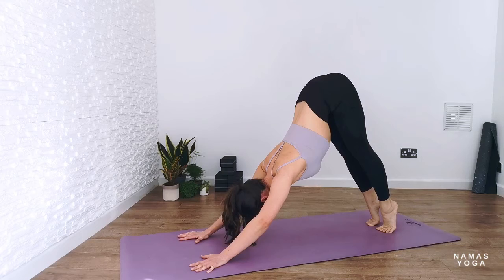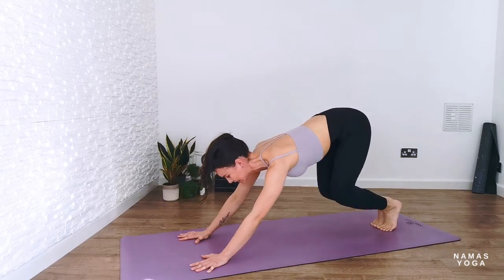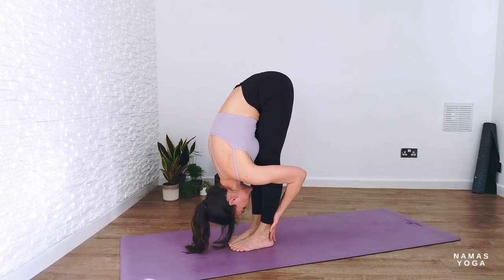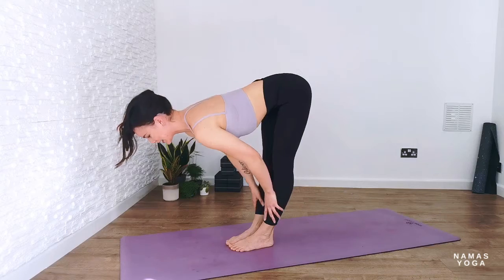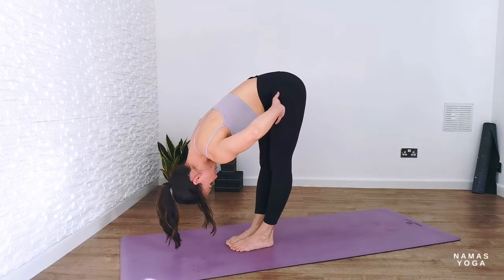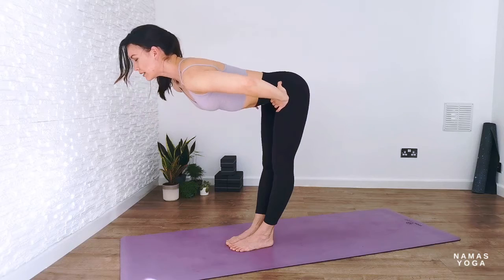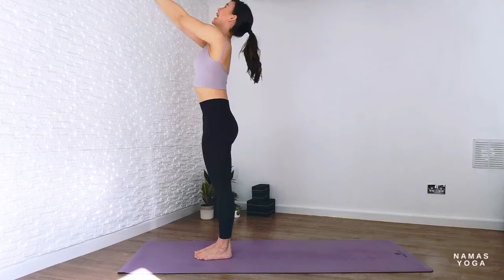From here, come up really high onto the balls of the feet. You can bring the big toes to touch together; gaze point is between the palms of the hands. Either step the feet forward or do a little hop into uttanasana forward fold. Inhale, lift up halfway; exhale to forward fold down. Then either bend the knees to roll the spine up to standing, or fingertips come to the hips as you inhale and lift the chest and heart.